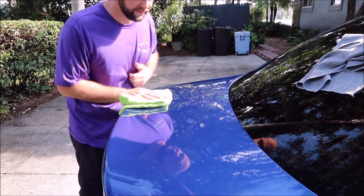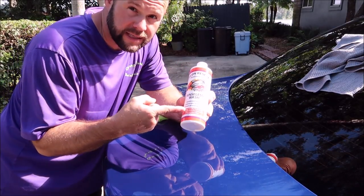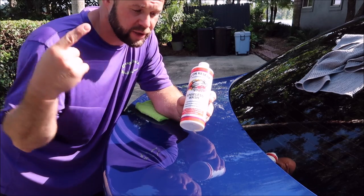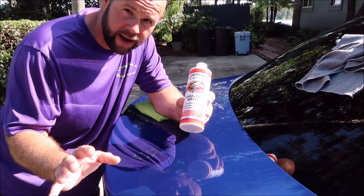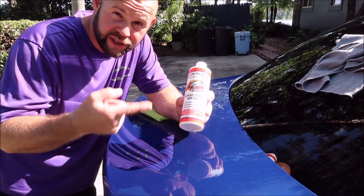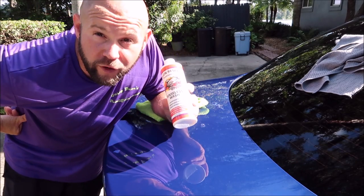Excellent. Incredible value here — the Grip Launch Rinseless Wash — this right here is $9.99 at detailjuice.com. It's good stuff, awesome value. It is a concentrate: rinseless wash, waterless wash, detail spray — whatever you want to do with it. You can even wipe your interior down, works great. Grip Launch Rinseless Wash, detailjuice.com — no bullshit, just real professional quality detailing products. Thanks for watching guys, have a wonderful day.